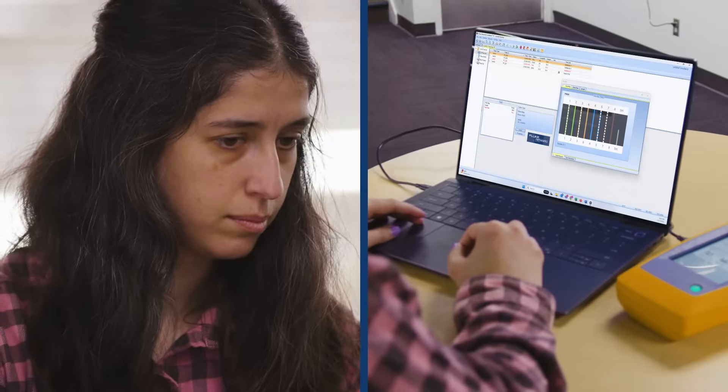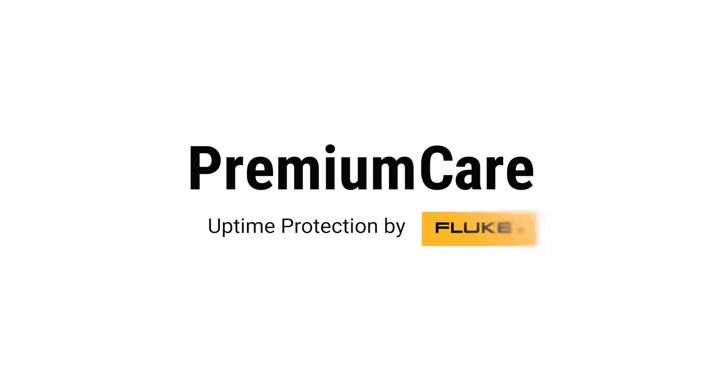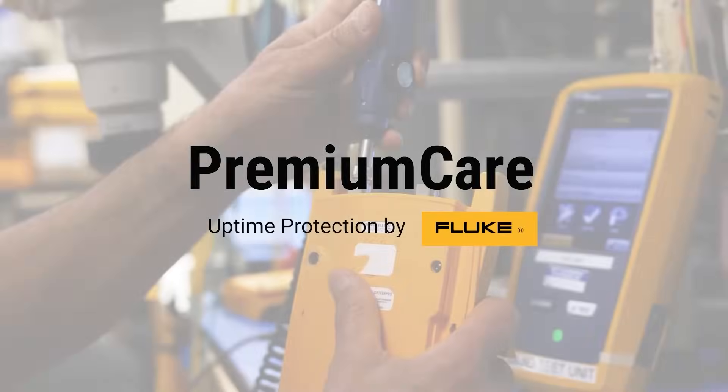Connect to a PC and upload your test results to our LinkWare PC software for storing or sharing.